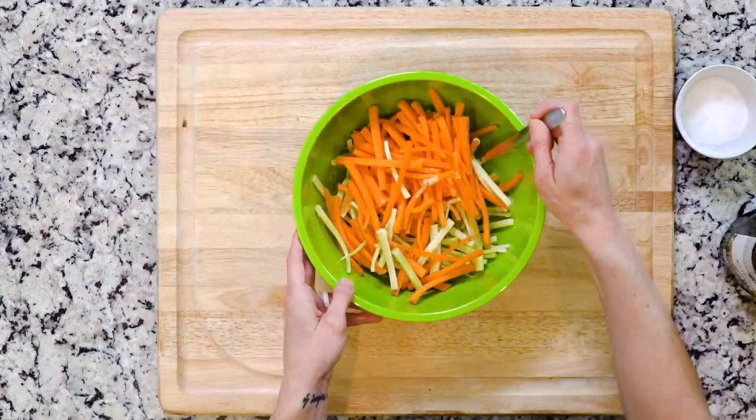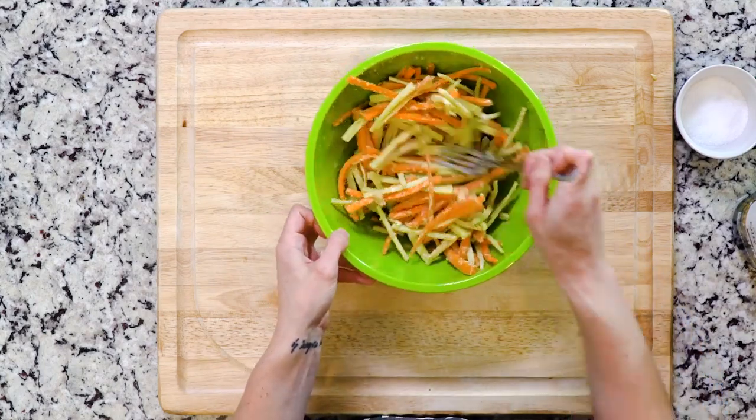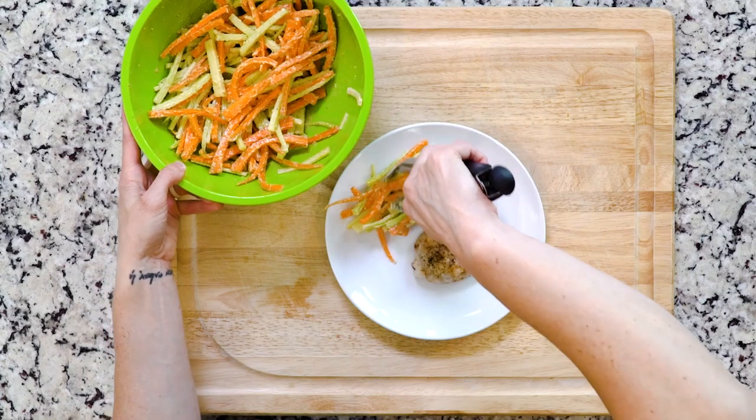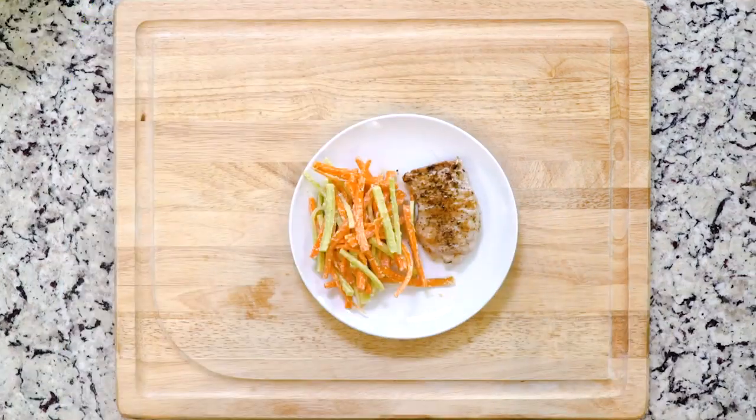Once cooked, turn off the heat. Whisk together the vinegar, tahini, olive oil, and a little salt and pepper in a medium bowl, then add the broccoli and carrots. Mix the veggies until they are evenly coated with the dressing, then place one pork chop per plate and scoop some of the slaw on the side. Grab a fork and let's eat!